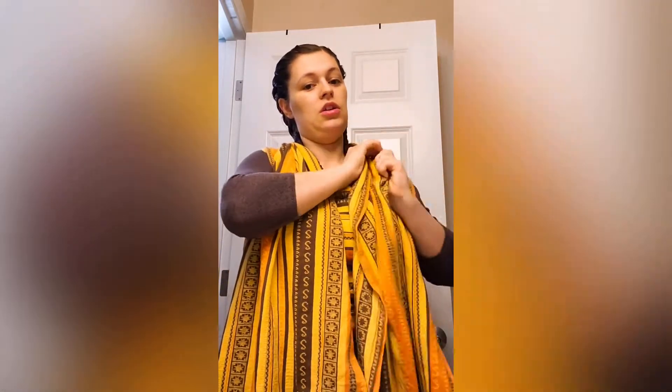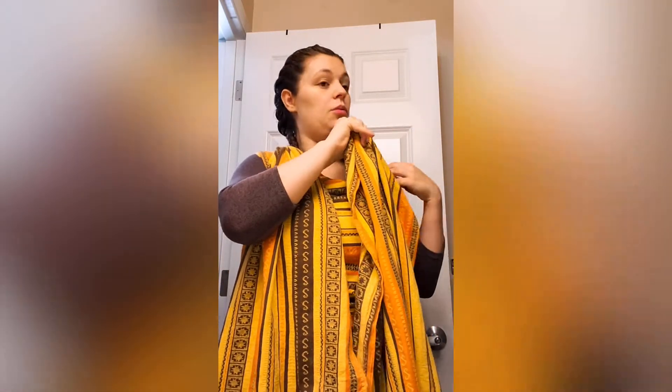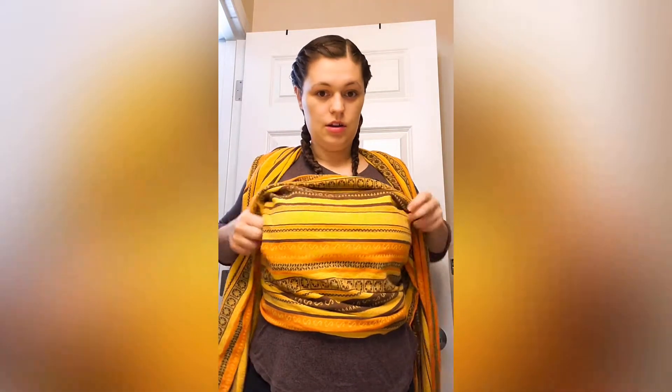I'm not a wrap expert. You can look up plenty of videos on YouTube on how to wrap. However, I am not an expert. This is just what I know.